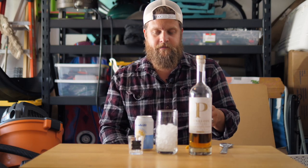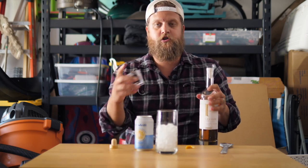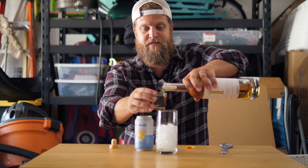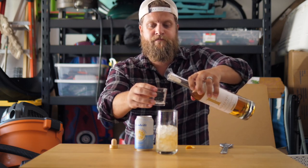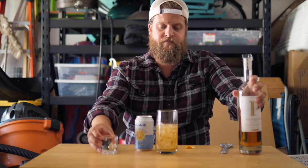Yeah, because we're in the garage, you know. All right, you're going to take your bourbon and you're going to do two shots of this. If you want to be generous, be generous. One, two, and then you're going to top with your soda water.